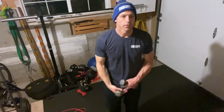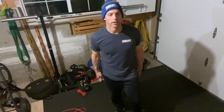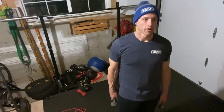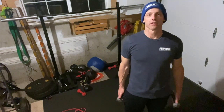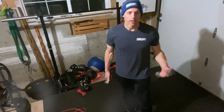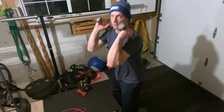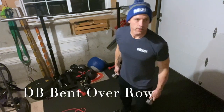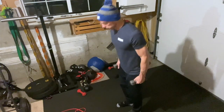For your workout on 4/29, this beautiful Wednesday, it's four rounds for time of ten dumbbell hang power cleans and ten dumbbell bent-over rows, and then a hundred-meter run. The hang power clean I demonstrated earlier — a little dip, drive — it's not from the ground.